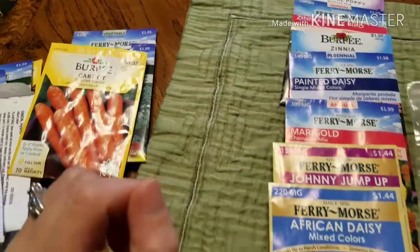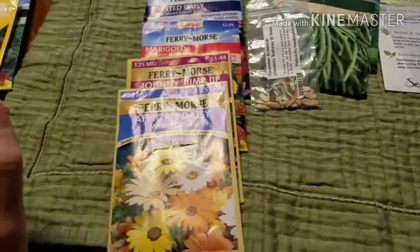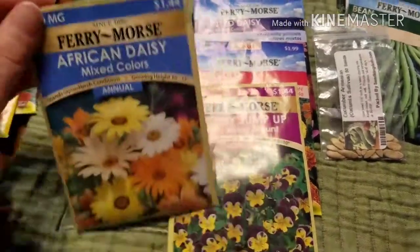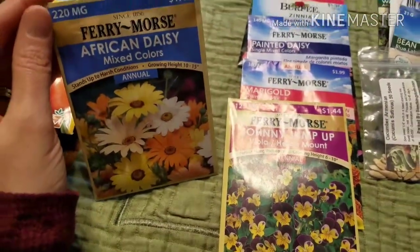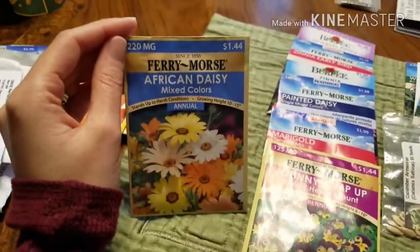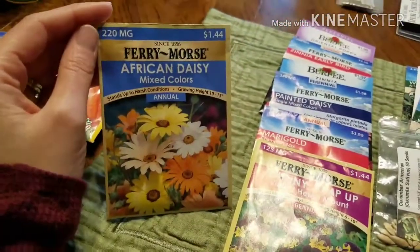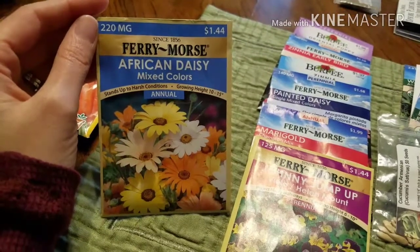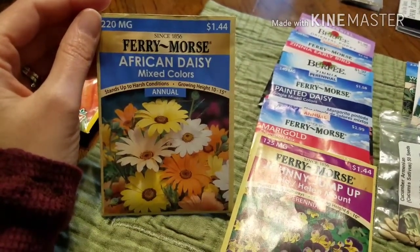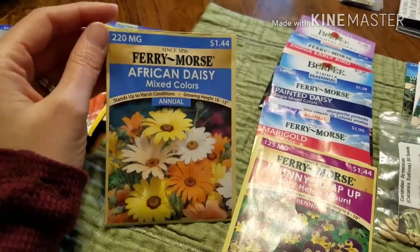Moving on to flowers: I love African daisies and I've grown them over the past few years, but I've never grown them from seed before, so this will be a first. I'm going to try to start them indoors and see how that goes. I think I tried last year and wasn't very successful, so I hope it's better this year.